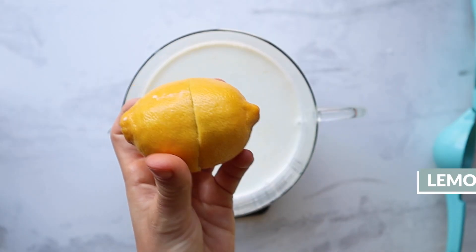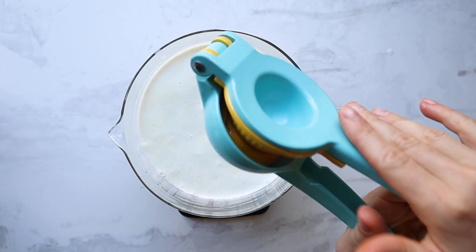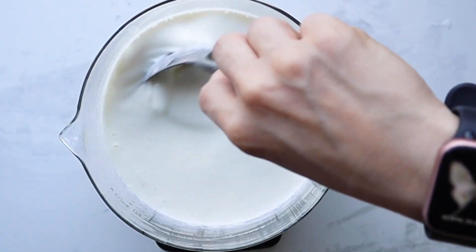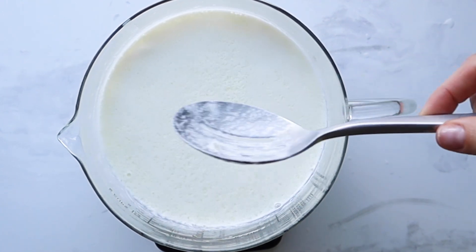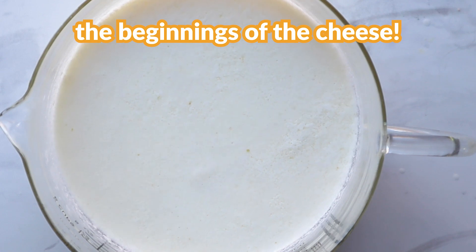Next, add in your lemon juice and stir just gently to make sure the lemon juice is evenly distributed. Then let it sit for five minutes. During this time, you're going to see the very beginnings of the chemical reaction and the beginnings of that cheese in these curds.